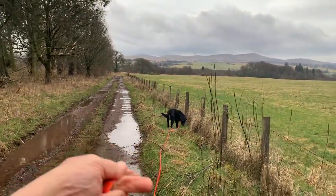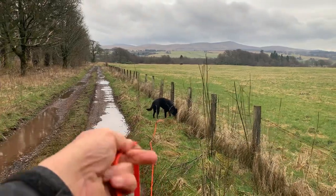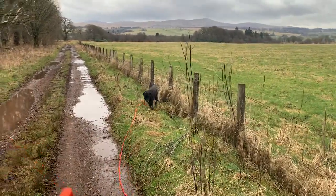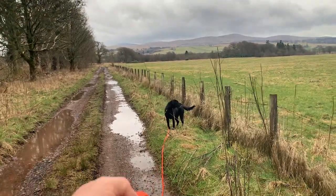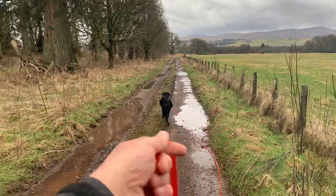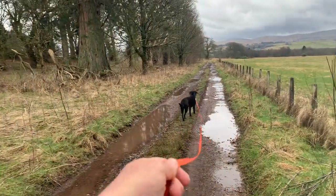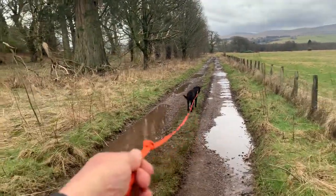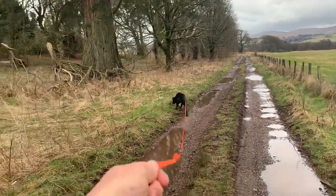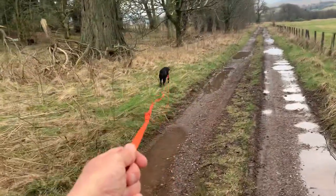It's very difficult here with one hand, but it's doable, and it's a great learning curve — certainly for the human. Your long line training is far from over just because you've trained in two or three places. Happy training, folks.